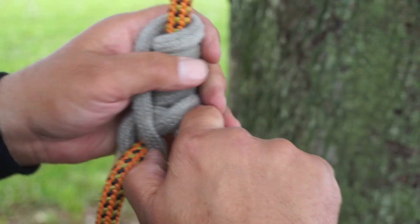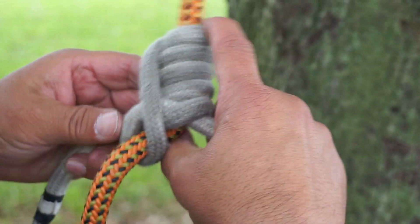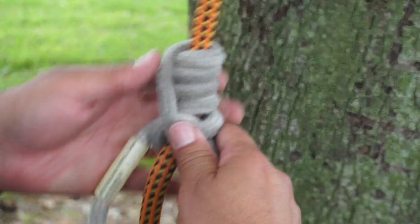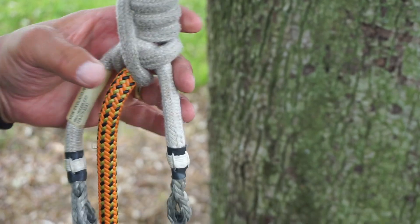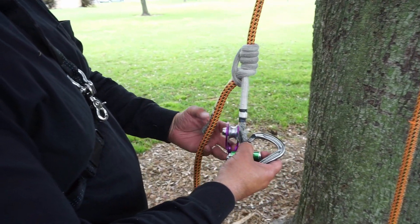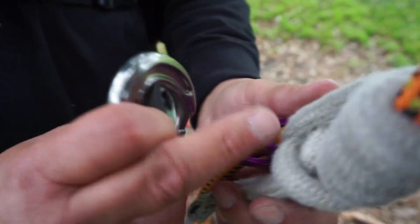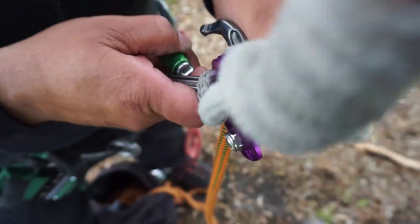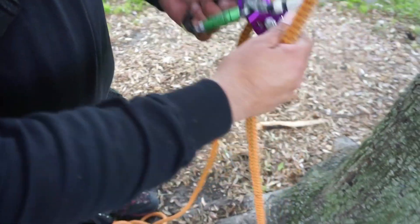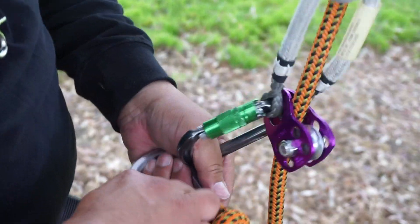Now when I get that situated, I'm going to manipulate the wraps, make sure they feel snug. I want my legs to be equal. I've got my equal legs. Now I'm going to get my carabiner and my pulley — just using a micro pulley. You can use any really type of pulley you want — a hitch climber, or even the single or the double becket ones. It'll work. Now I'm going to grab my line and put it on, snug it up, and see if it can do an on-rope rest.